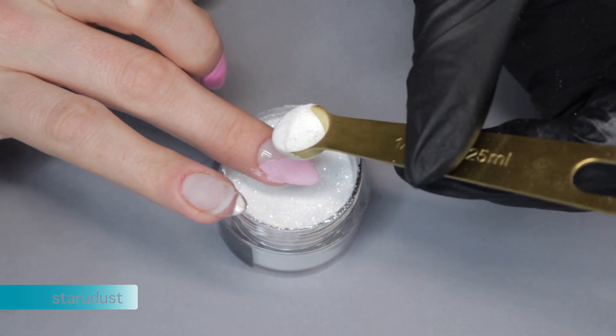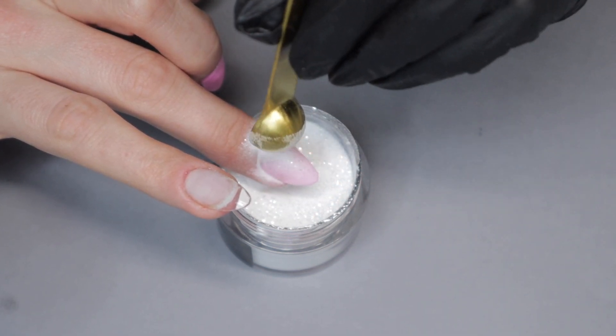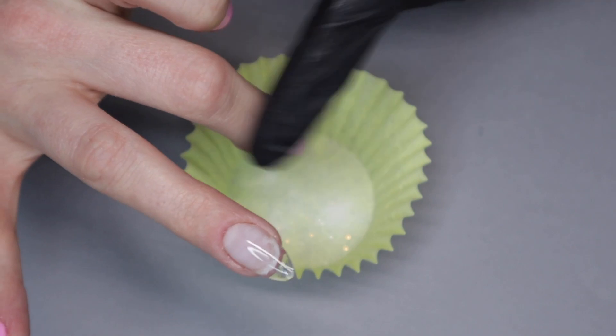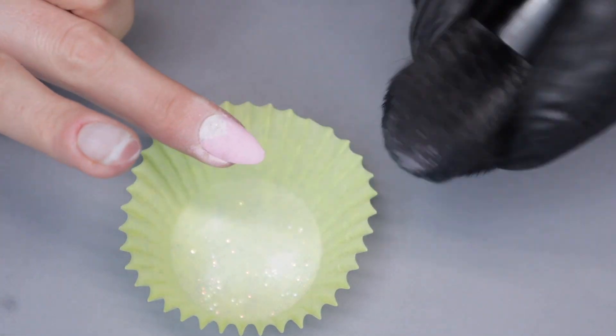The nail should look like this after you're done dipping in the pink powder. Now you want to pour over — it's very important that you pour over so that you don't contaminate the second color with the pink that you had just dipped in. I'm putting glitter here at the cuticle area, tapping it off, and letting everything dry before I dust it off and repeat the process.